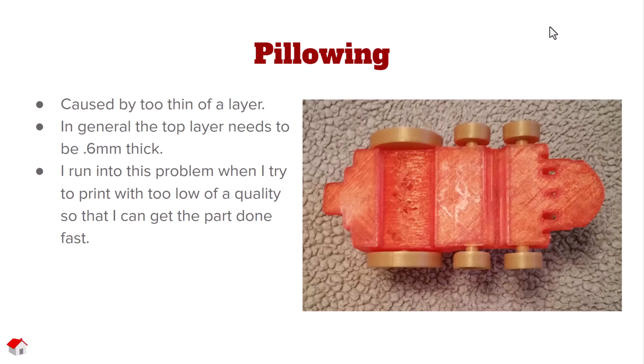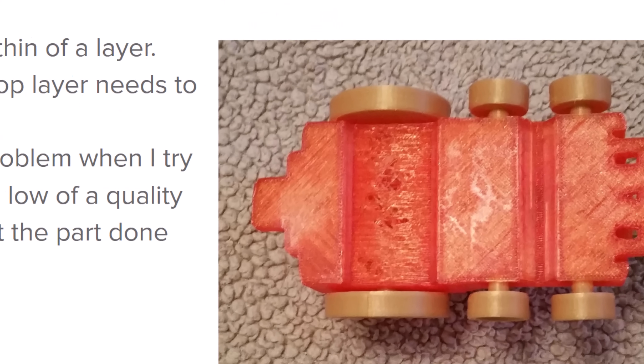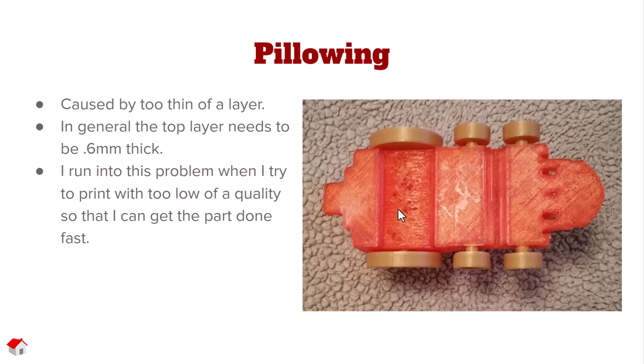Infill quality is kind of a big deal as well. This picture shows an example of what I call pillowing — a real thin layer that just didn't gel together well. There are a couple of things we can do: increase the top layer count, the perimeter layer, or the outer shell layer, depending on your slicer. I typically run into this when I don't use enough infill or enough shell layers.